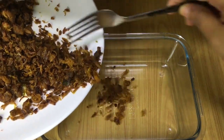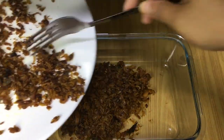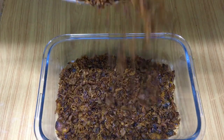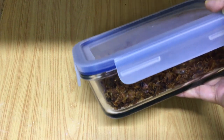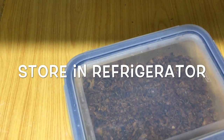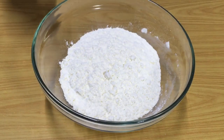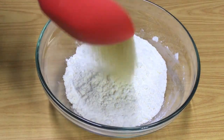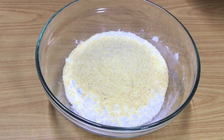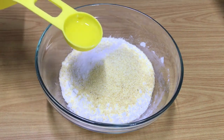I used it in the fridge. I kept it in the fridge for 2 hours. I use it at the end. We can close the bowl with a quarter wrap. I will close it in the middle of the bowl.